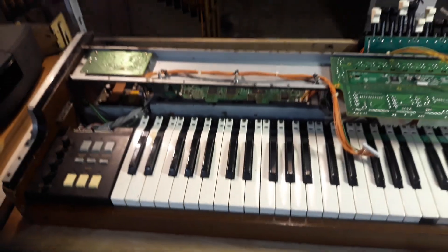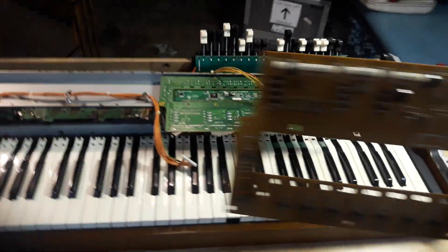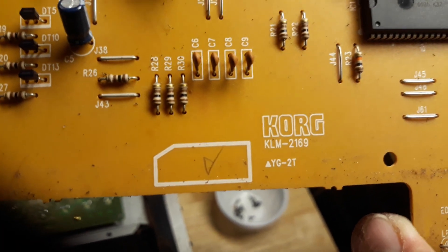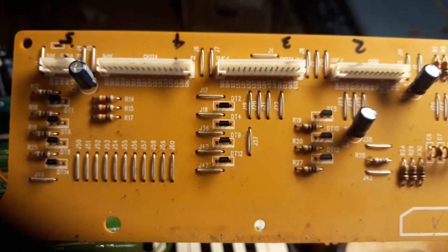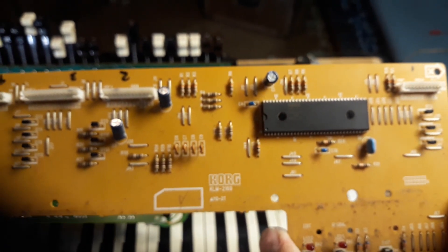I cleaned all the contacts everywhere, did all the obvious stuff, and I think I have traced it down to the motherboard. This is the bad one that I just pulled out. These things are impossible to find. The part number is KLM 2169. This organ is obsolete. I don't know how many they made, but it's one of those 90s things that is now becoming kind of vintage. They realize how much they over-engineered this particular organ, and how awesome it is. It's got a really aggressive, brittle drawbar sound. I really liked it.